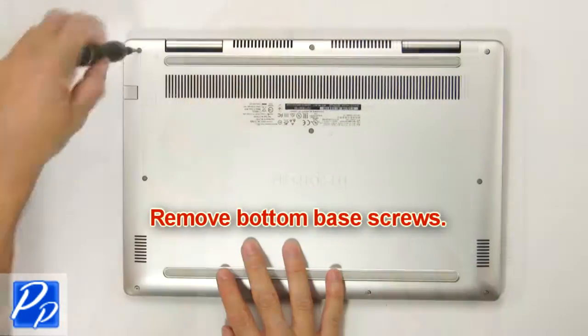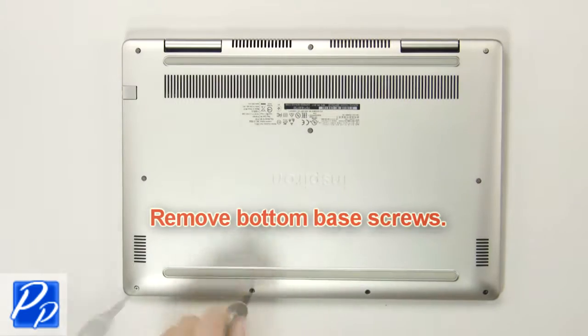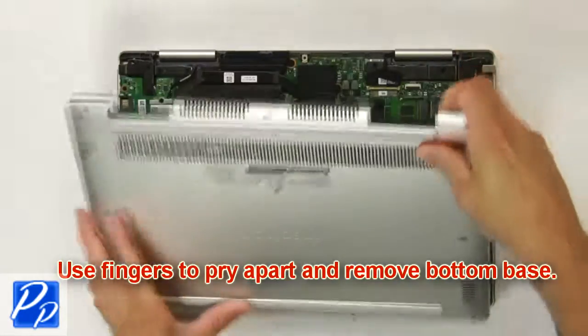First, remove the bottom base screws. Then use your fingers to pry apart and remove the bottom base.